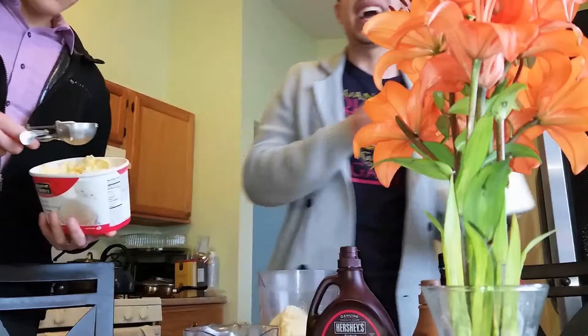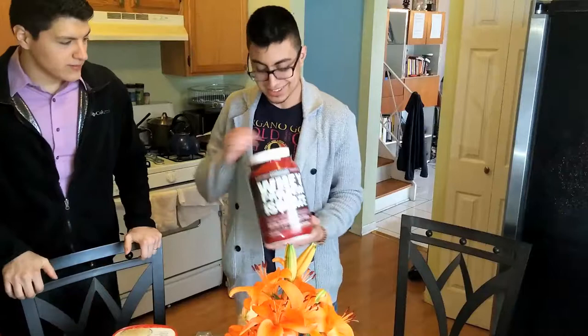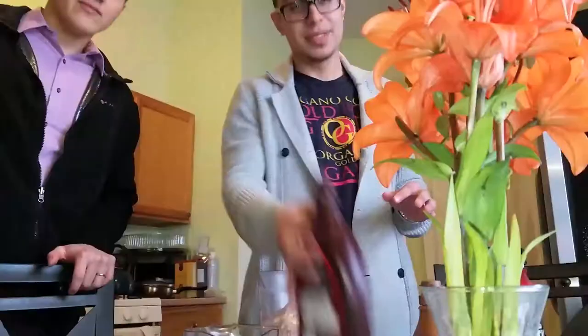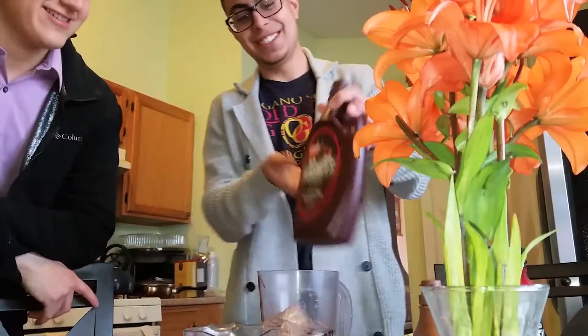So we added the ice cream and the sugar. For you guys who go to the gym or want to still have something sweet, we'll add a scoop of chocolate protein. I don't know how it tastes with vanilla, but we have chocolate so we use chocolate protein. Then some chocolate syrup — yes, it's a lot of chocolate. We're Chocoholics! And then for some extra taste, we'll add some caramel.